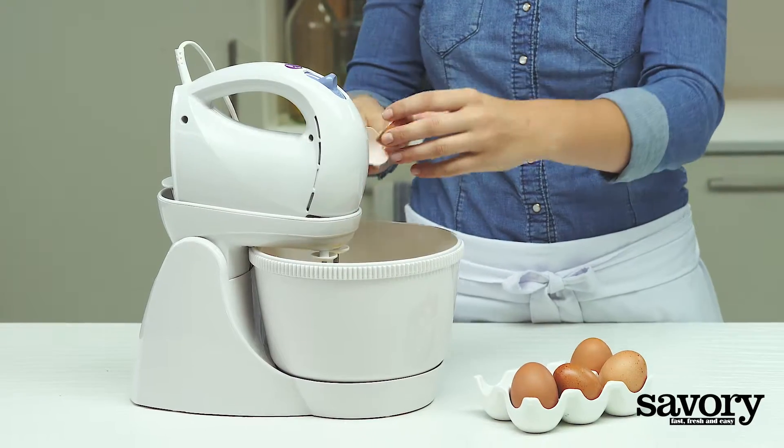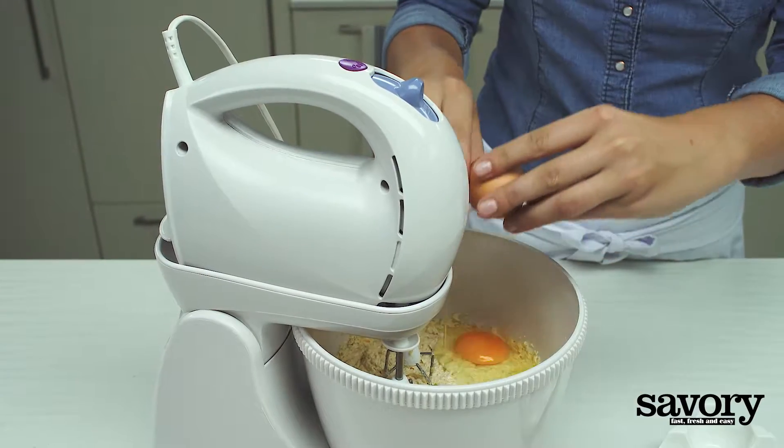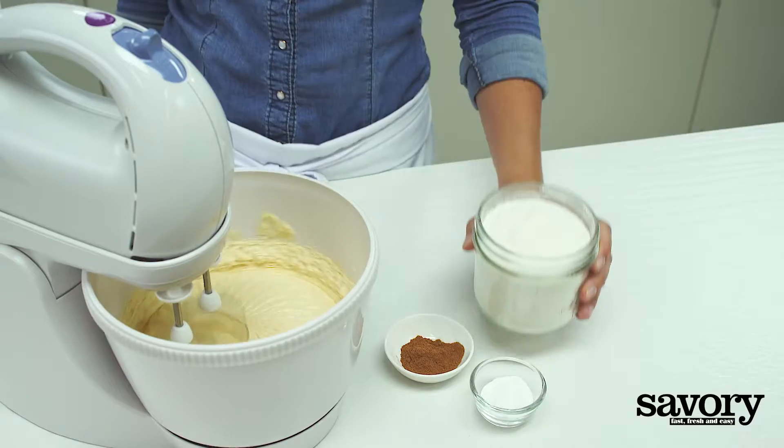Add the eggs, one at a time, and mix until fully combined.